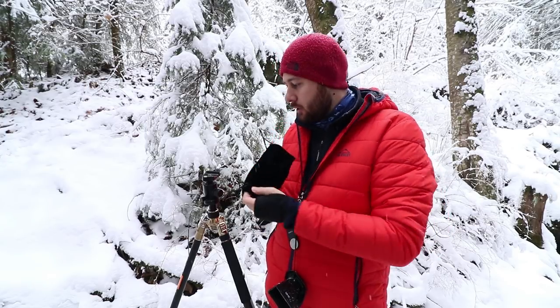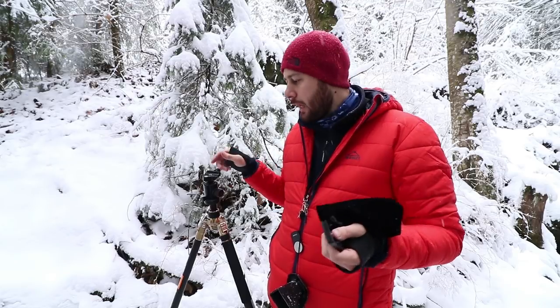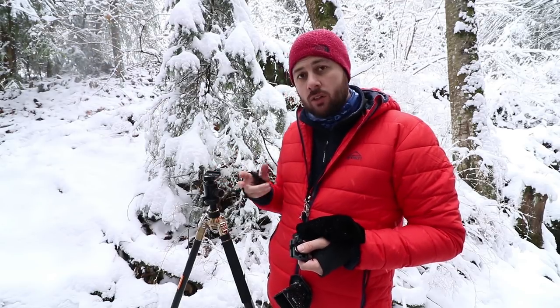It also comes with this cover, which comes in handy when you are hiking through forests. You place this on top of your tripod head and you don't risk losing any of these knobs. On my tripod, I lost one of these knobs twice.